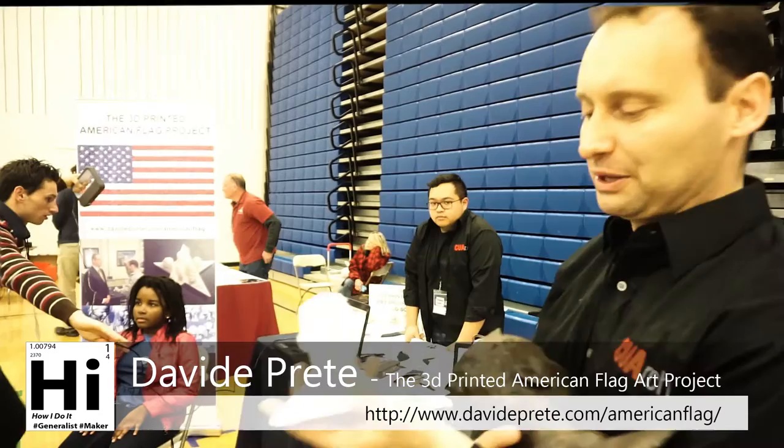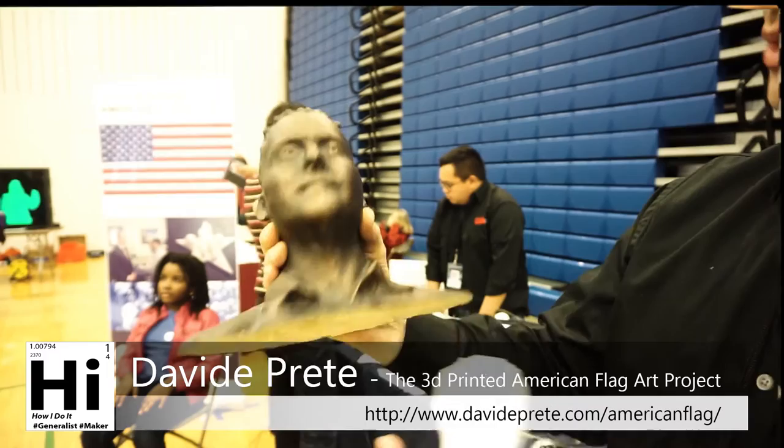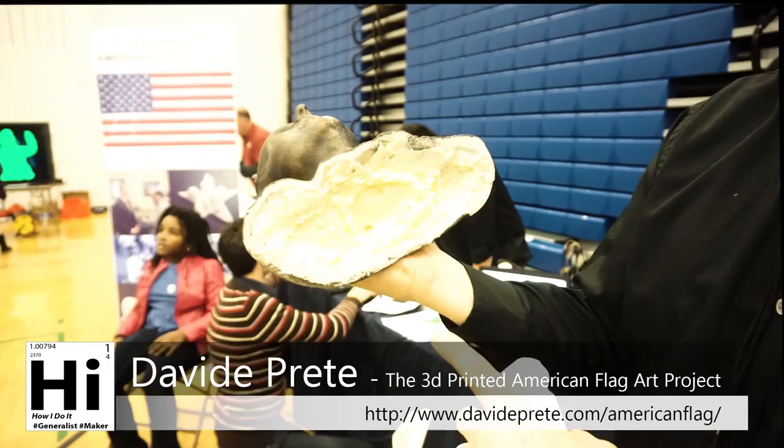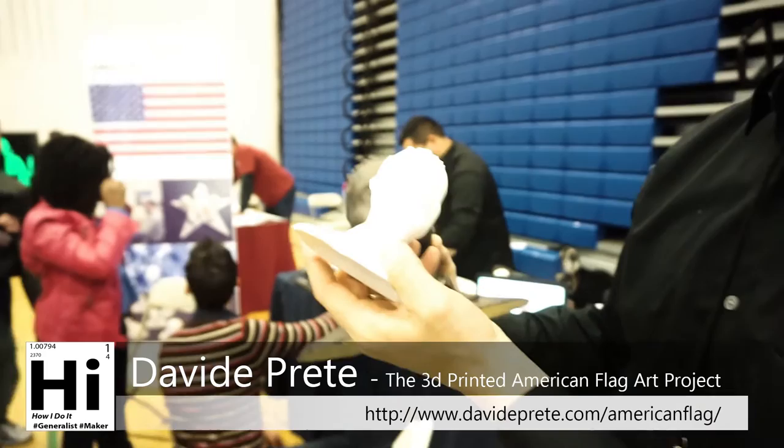We can also print it in a bigger sculptural size like this with a sort of bronze finish. This one is powder printing — what we do is reinforce it with super glue and use some material to reinforce the structure inside. If you do it in volume, it's actually really, really cheap.